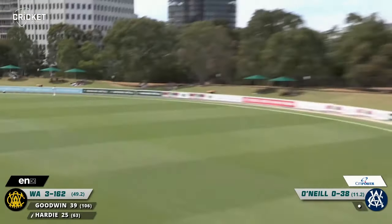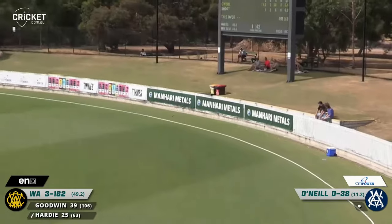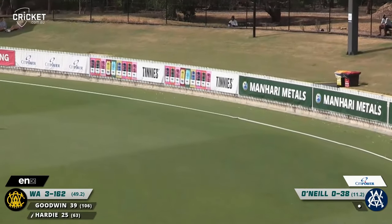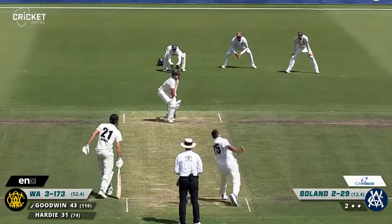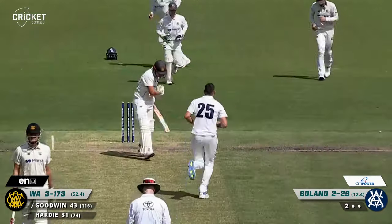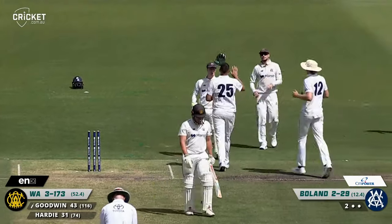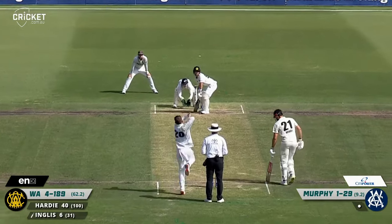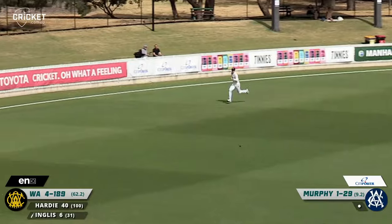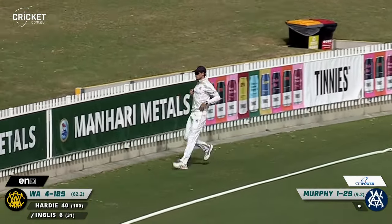Hardy crashes this one through mid-wicket this time — he just launched into that one, picked up the length of the ball so quickly. Bo Webster — leading run scorer and taking wickets, and there's another one. That's almost as good as the first wicket of the day — he hassles the castle again, Boland. Beautiful shot — just gets it through the offside and will pick up a long-awaited boundary.